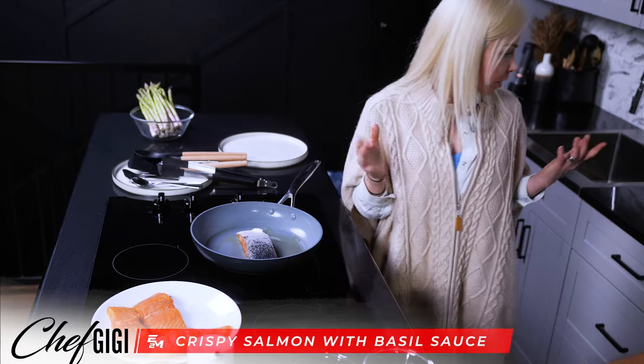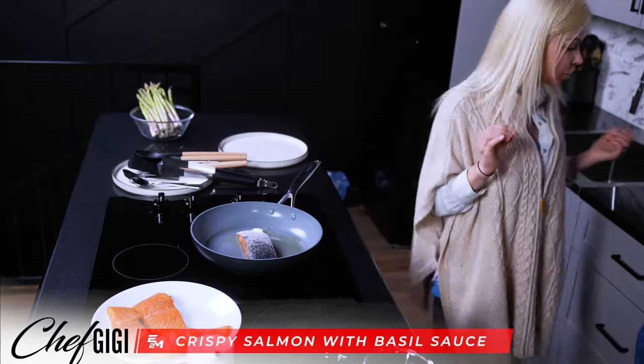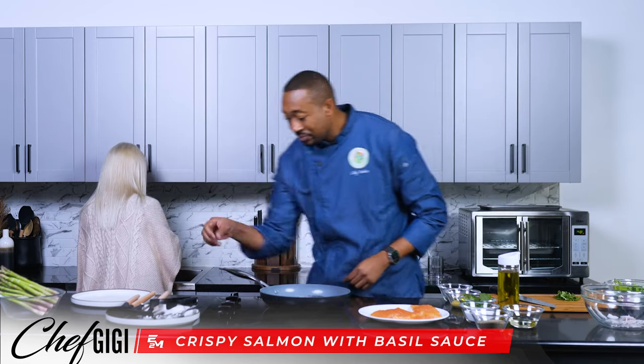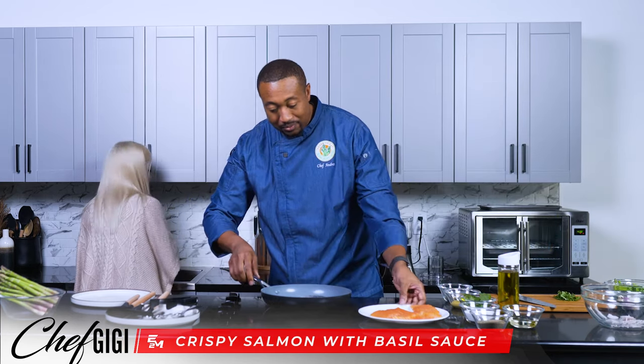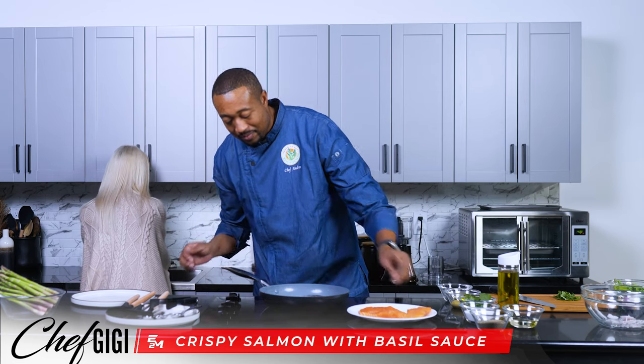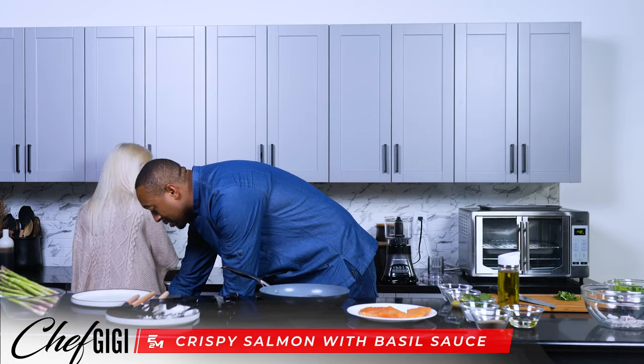You just turn the heat up. I'm going to rinse my hands off real quick because I totally just touched the salmon. You always got to wash your hands, everybody, after you touch raw fish, chicken, and meat.